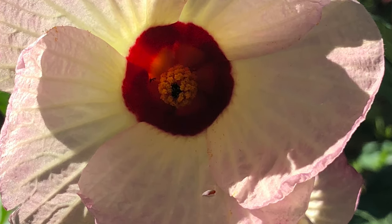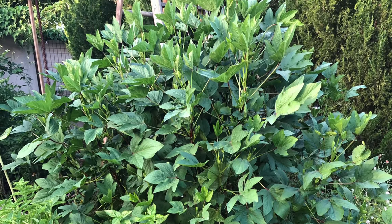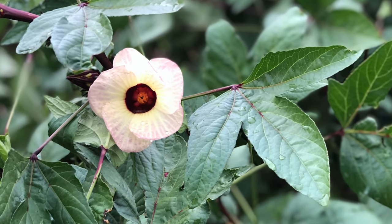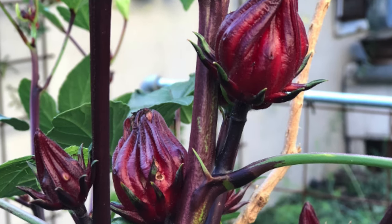Roselle is day length sensitive. That means it's going to bloom once the days begin to get shorter in late fall. Keep an eye on your plant — don't worry that you're not getting blooms over the summer, those are going to come. You'll notice almost all at once these big beautiful blooms appearing on your Roselle. And the larger it is by the time that late fall comes around, if you have a nice big beautiful Roselle plant at that time, you're going to have a lot more blooms and a lot more calyxes, which means a bigger, better harvest for you.